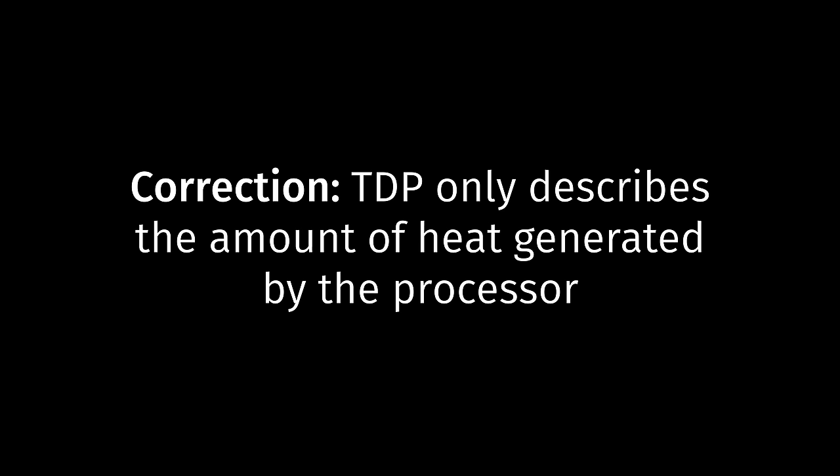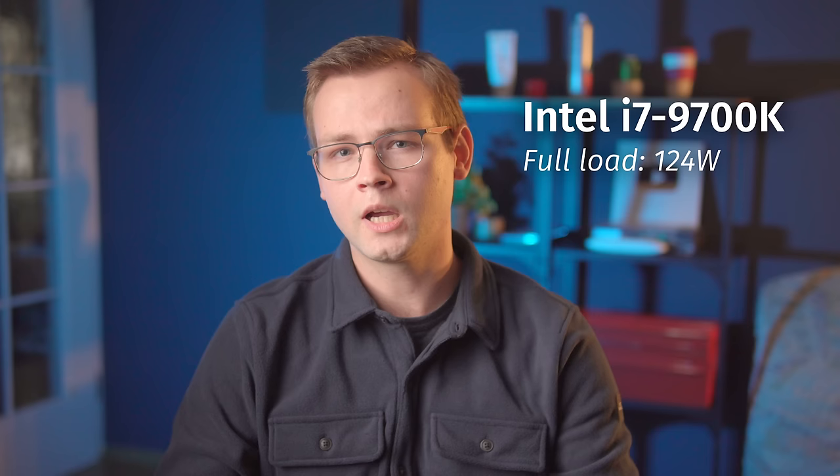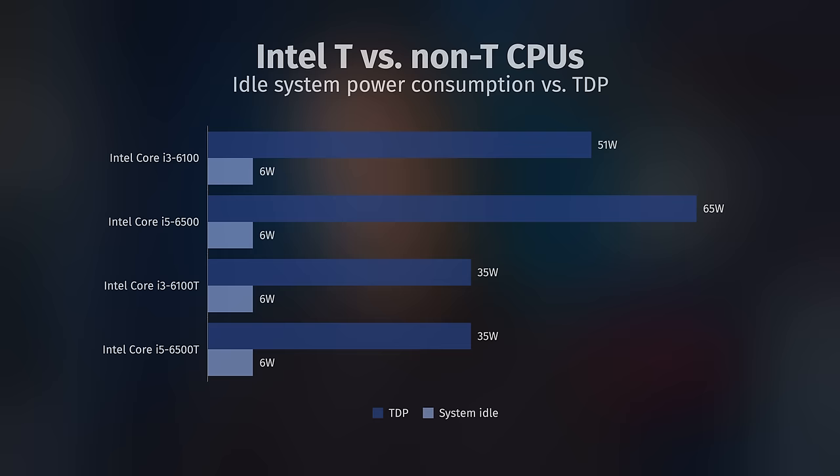One more thing I want to mention is that the TDP spec means absolutely nothing for real-world power consumption in a home server. TDP only describes the power consumption under load, and in a lot of cases even that figure doesn't match what you'd see in the real world. Despite consuming upwards of 100W under load, many modern processors can still enter a power-efficient idle state in which they sip less than 1W. That also applies to T-series Intel CPUs — these are pretty much the same chips as the non-T models, just capped to a smaller TDP. This has no effect on idle power consumption, so don't pay more money for a T-series CPU because of the supposed power savings.